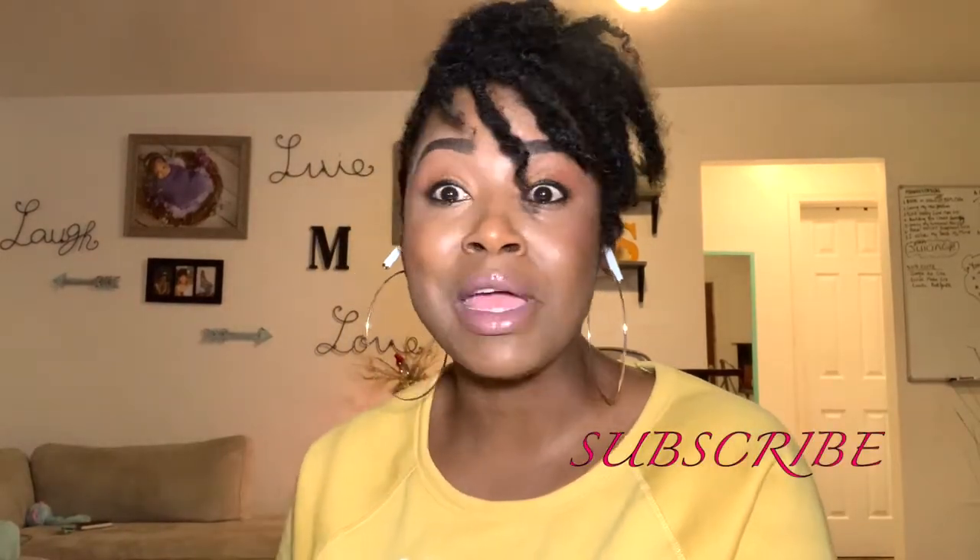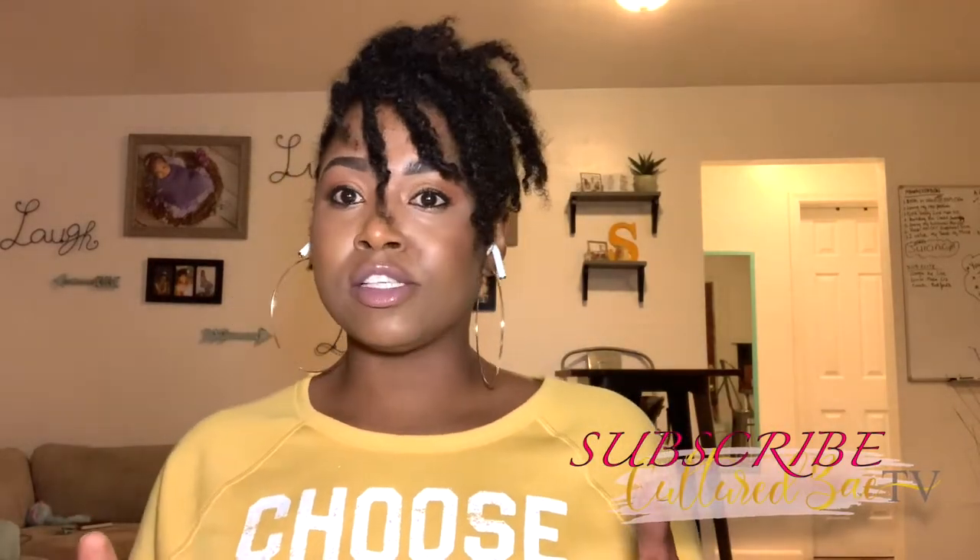Hey beautiful people, what's up? Long gone, it's your girl Shannon. Thank you and welcome back to Culture Big TV. Today I have a special video for you. Rice and peas is the staple of many Caribbean islands — everybody has their own unique version of cooking rice and peas, so this is what I want to show you today. Come on, let's get into the kitchen.